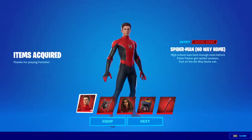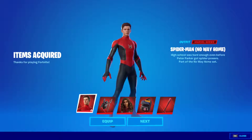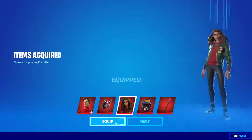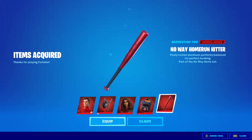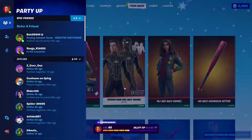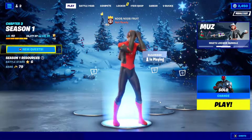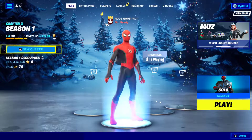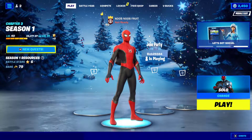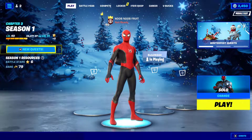Now we have our thumbnail — just gonna take a screenshot of MJ No Way Home and Spider-Man No Way Home. Remember, if you're going to buy this, use my creator code. I'm gonna equip this right now — and there it is! We can just put the mask on. I'm absolutely in love. I'll be making a gameplay review video about the skin very shortly.